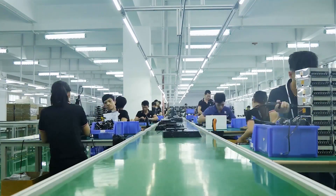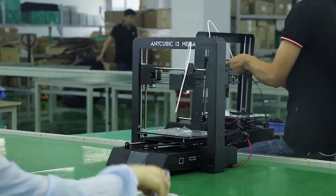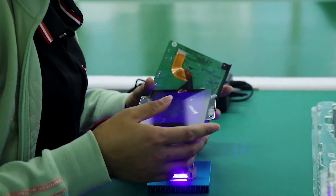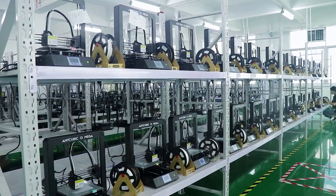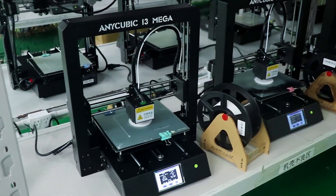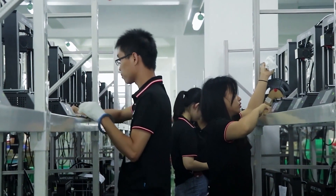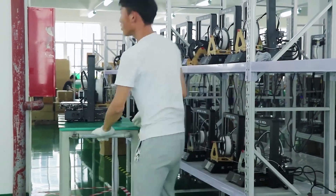I'm here joined with Matthew from Anycubic, who was nice enough to show me some of the printers they have here and talk to us about Anycubic. Could you tell us the history of the company? Sure — we were founded in 2015, so now is our seventh year. We're based in Shenzhen and all production lines are here also. We're up to 600 employees and we sell and ship products all around the world.